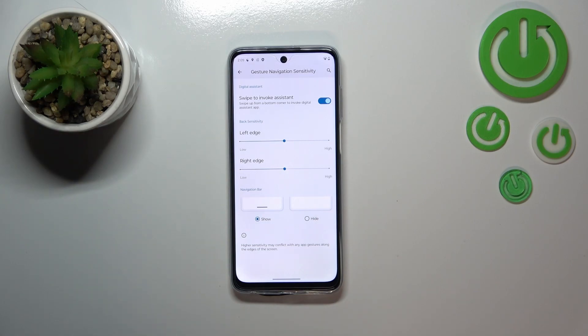Also remember this option: the navigation bar — this line at the bottom — you can either show it or hide it. I really prefer to have it hidden, so let me pick that option.